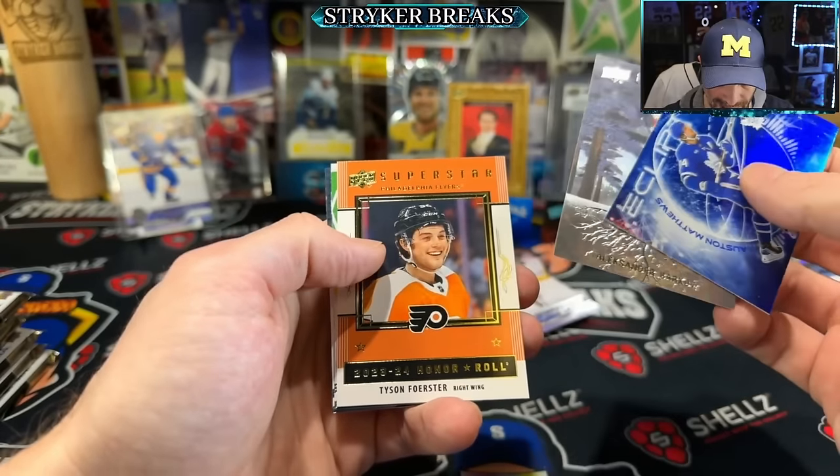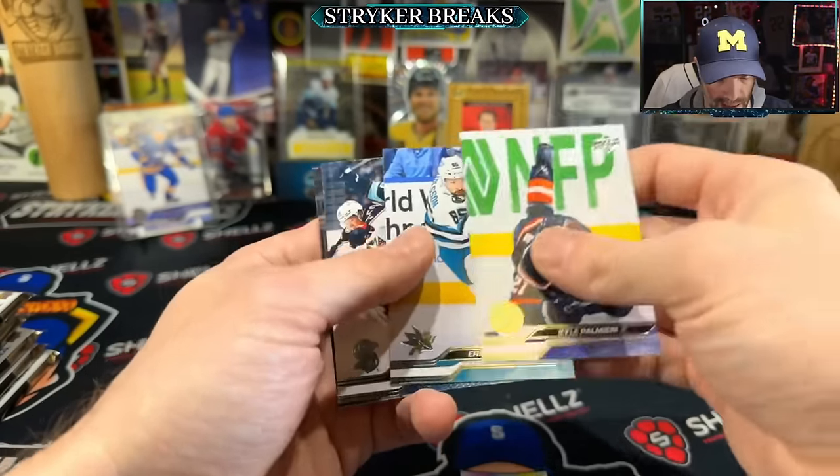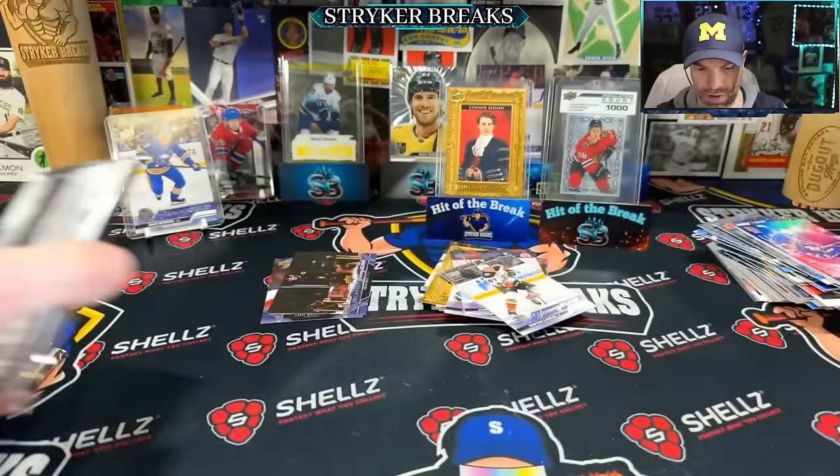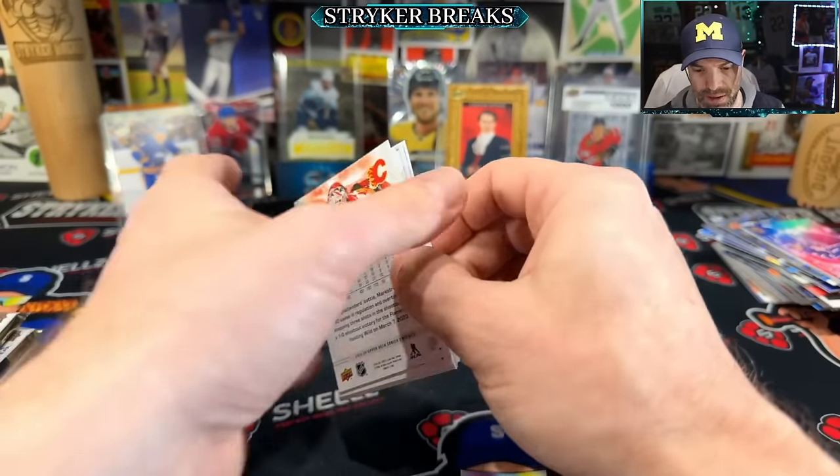No numbered cards out of that last box — no numbered cards out of the first two boxes either. I mean that's not numbered but there's only a thousand, so.